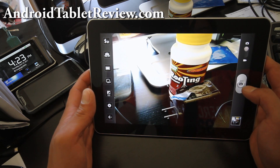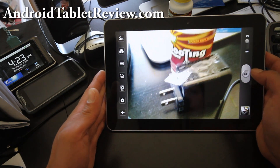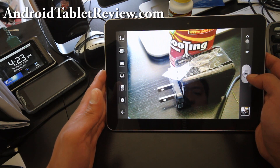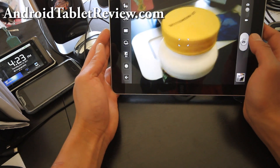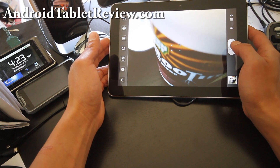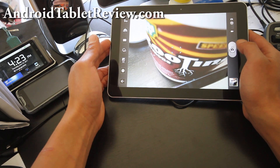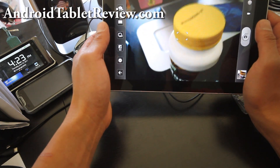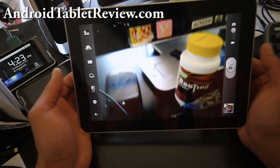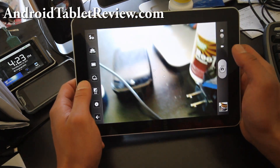This is the second Android tablet that Samsung has made. I'm trying to do some macro here. The camera is really good on this — I've seen the Epic 4G and it has one of the better cameras, probably the best of all Android phones, because Samsung makes digital cameras and they can't go wrong in that field.